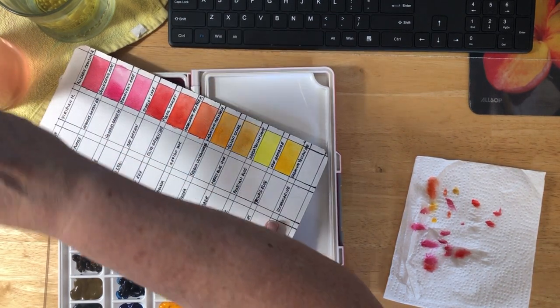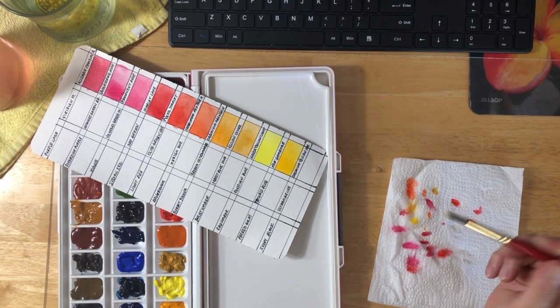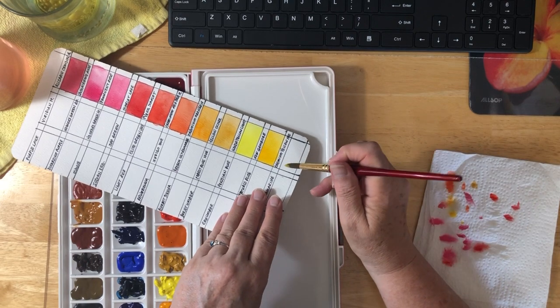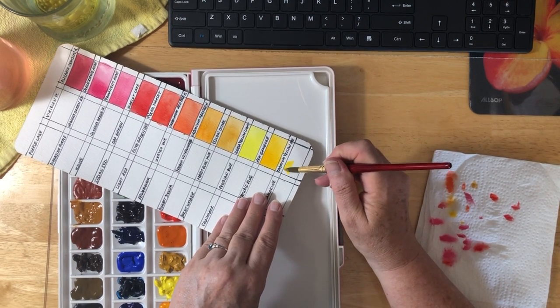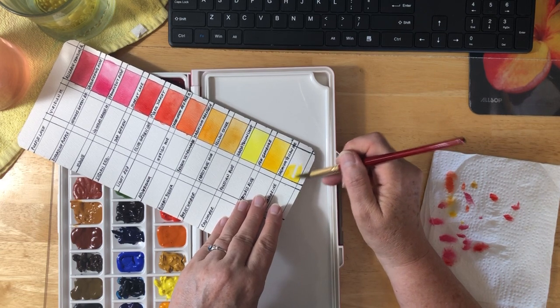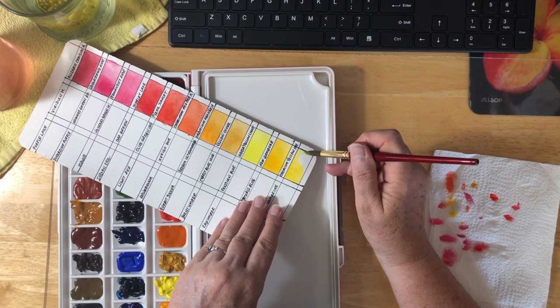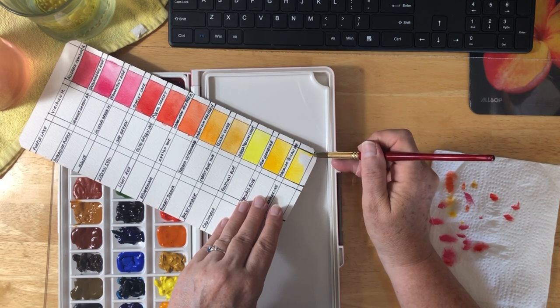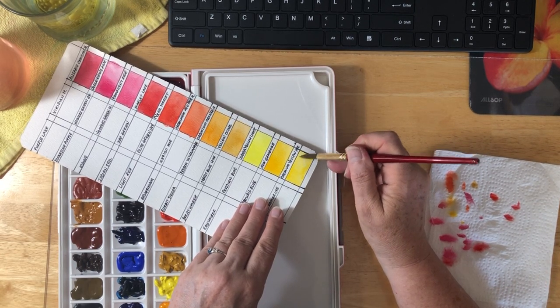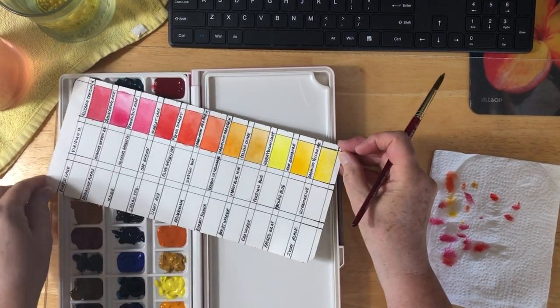The last yellow in the line is Cadmium Yellow Hue. Let's see what this one looks like — more of a cooler version of yellow. I like it too, but that other one, that goldenish yellow, I just love. This one is okay too — actually a very nice yellow.